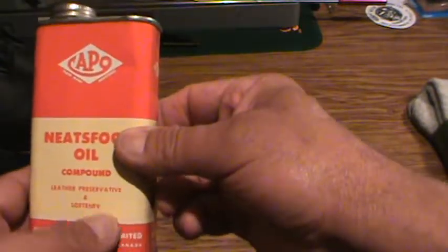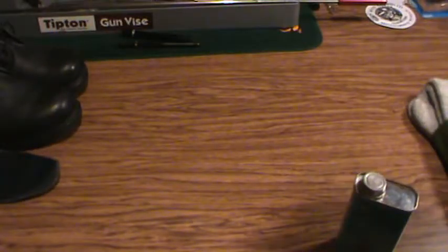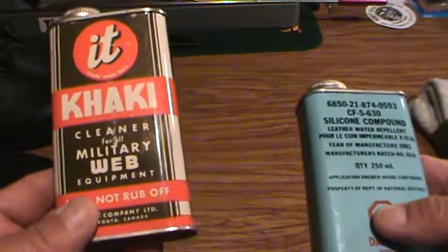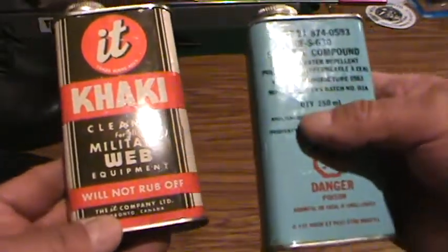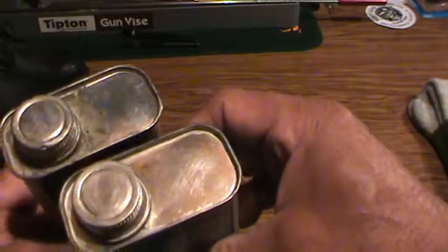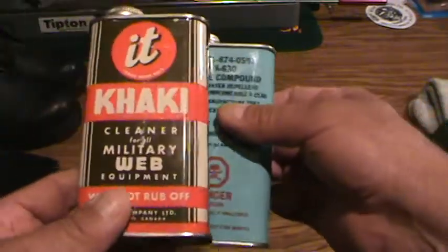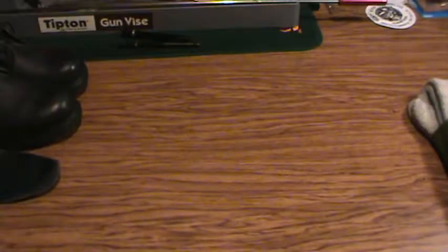Even the Capo brand neatsfoot oil I've used on leather slings and rifle slings. There's also this one here - it's a web cleaner, and I'm not sure of the company but I think it might be Capo, unless they just happen to have the same supplier of tins. That's just a little bonus on this video.